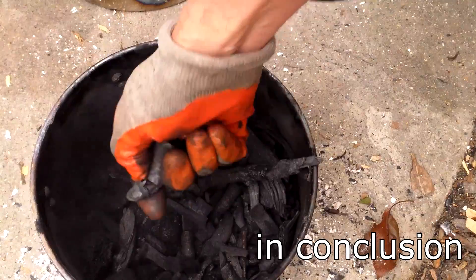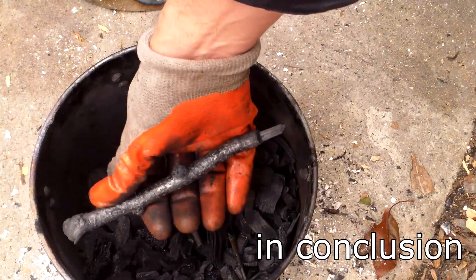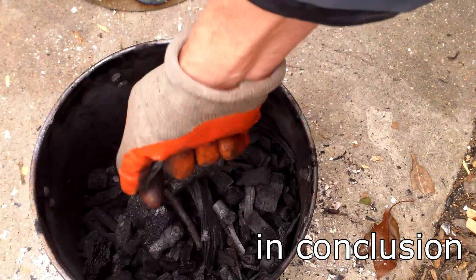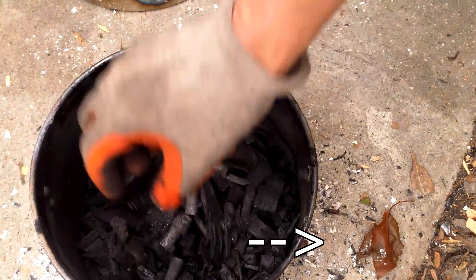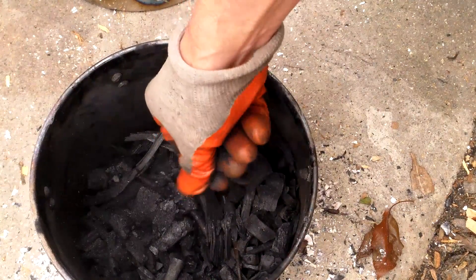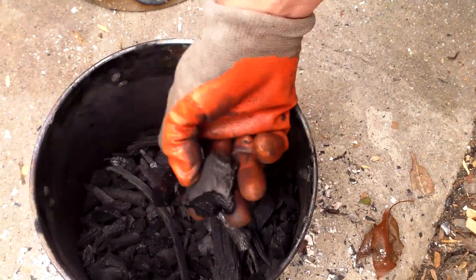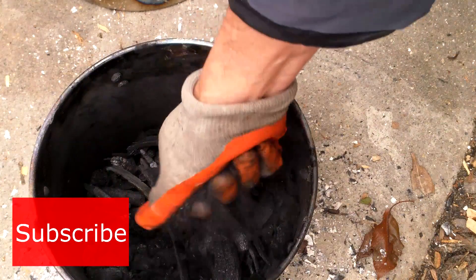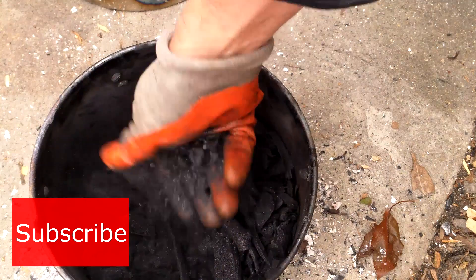That in a nutshell is how I've been making my homemade biochar. I'll be making another video in the near future to discuss in more detail exactly how I plan to use my homemade biochar in the garden. I'll add a link to it here and in the description below. Also, if you'd like to learn more about what biochar is and what its benefits are, please see the video link at the end of this video and in the description. Well, that's all for now — thank you very much for watching, and until next time, remember you can change the world one yard at a time.